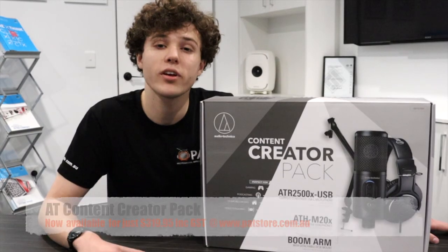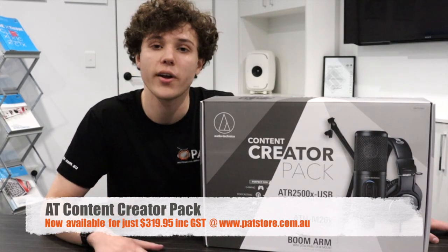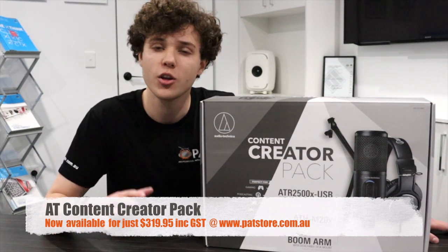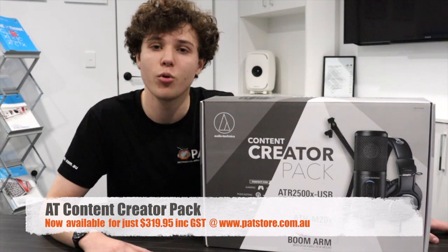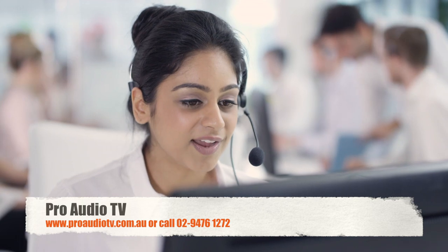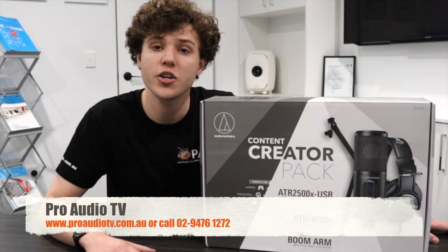Your next level recording sessions or conference call setup start with this Content Creator Pack. If you're interested, visit patstore.com.au, your one-stop shop for broadcast and pro audio needs. For other Audio Technica products, contact our friendly PAT team. Subscribe to our PATTV channel for more product reviews. Thank you for watching.